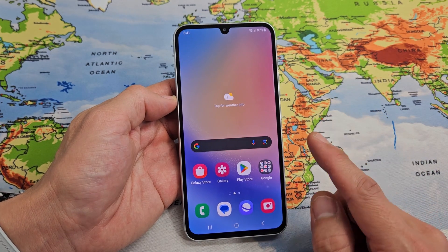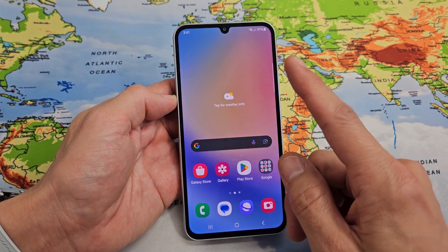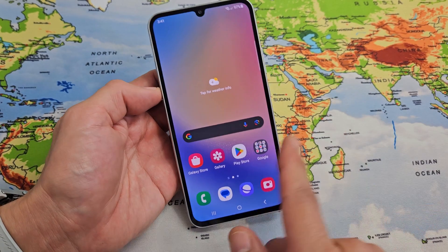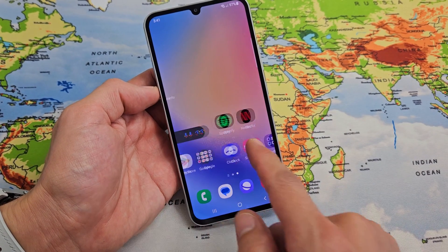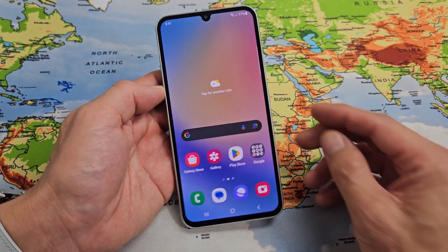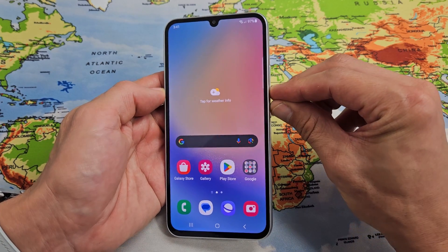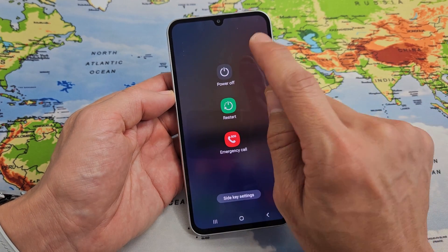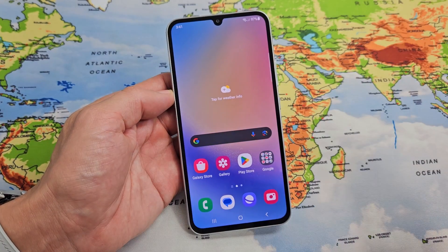So you have a Samsung Galaxy A34 smartphone and you have an issue where the screen is frozen or unresponsive. You cannot swipe or do anything. Maybe even try to bring up the power off menu — maybe this doesn't appear, or if it does, maybe you tap on power off or restart and it doesn't do anything.